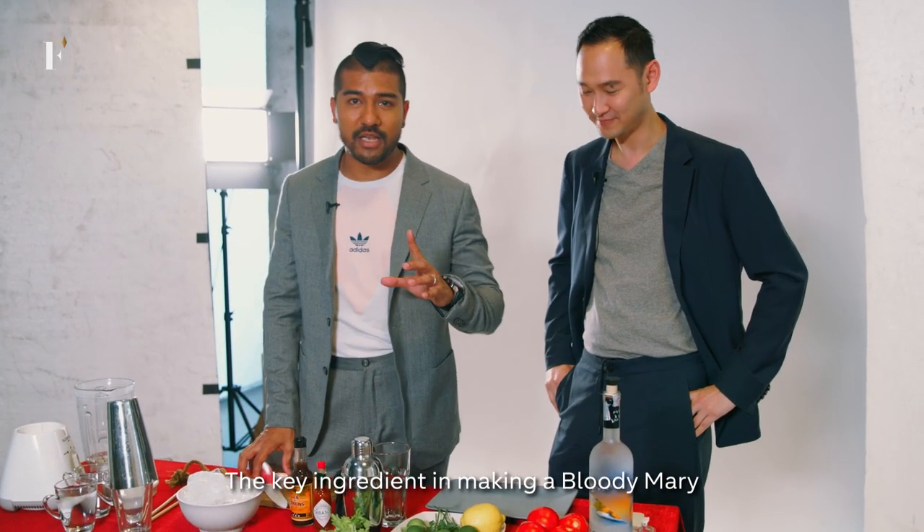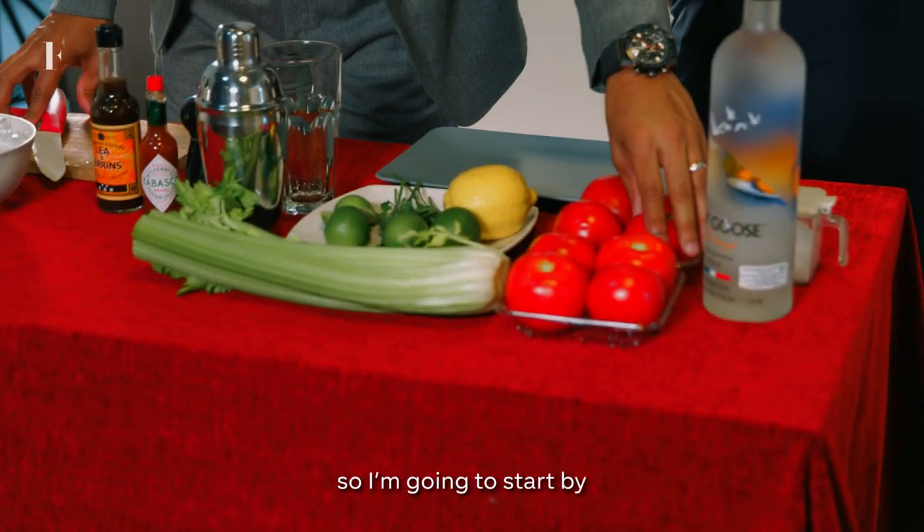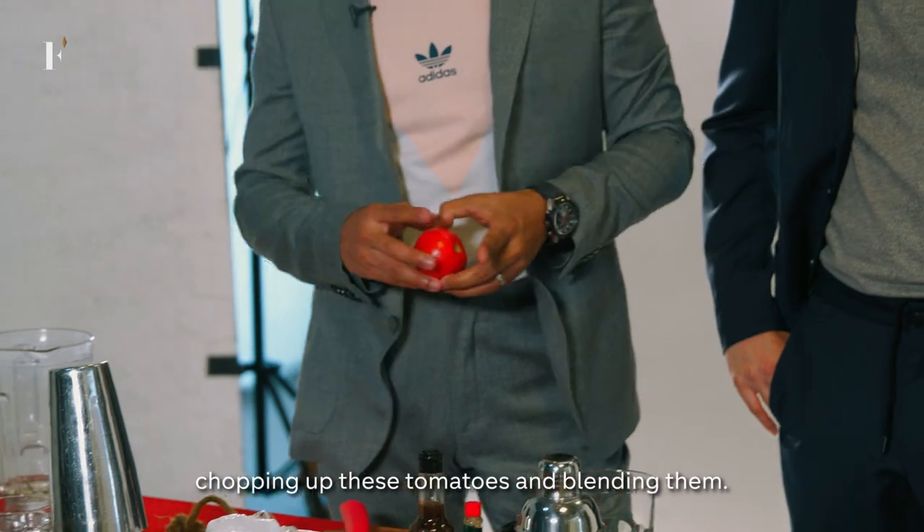Alright, let's do this. The key ingredient in making a Bloody Mary is obviously tomatoes. So I'm going to start by chopping up these tomatoes and blending them.